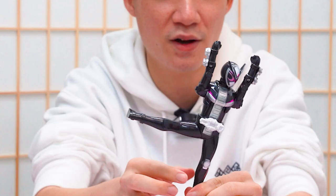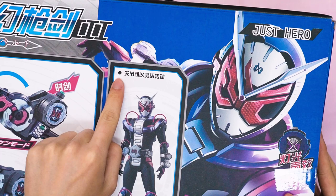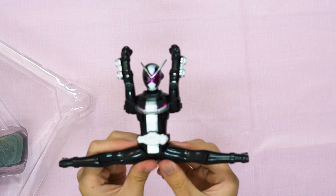Amazing ZO rider kick right here — this is the latest rider kick that ZO performed on his multiverse counterpart. Look at that split! They are not joking when they say it's flexible, because look how flexible ZO is. Amazing pose. Look at this rider kick — the spinning split rider kick is amazing. Oh my god, this is really bad.